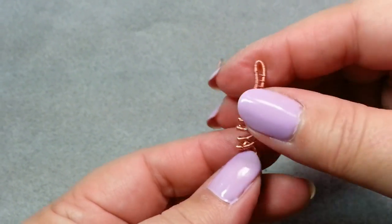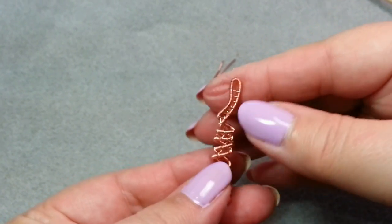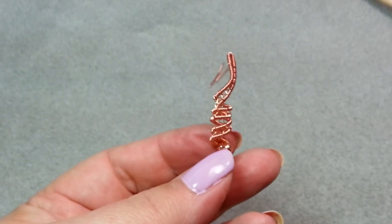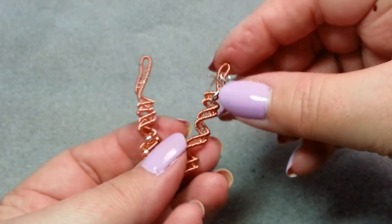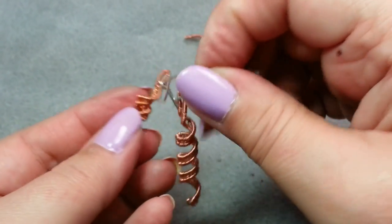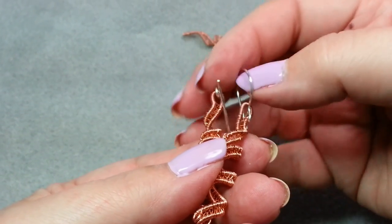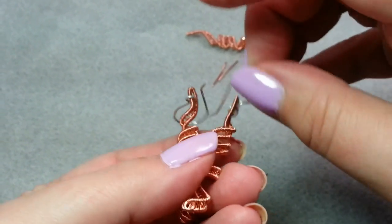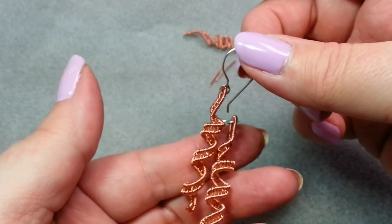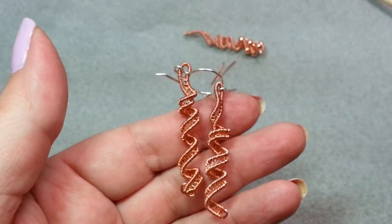Well, I hope you've enjoyed today's video. If you have, I hope that you'll give it a thumbs up and subscribe to my YouTube channel. All I can say is practice, practice, practice. Make your earrings. But the most important thing to do is have fun while you're making them — this shouldn't be something that you have to sweat over. You just want to have fun. This is Gail saying have a great day and keep on weaving.